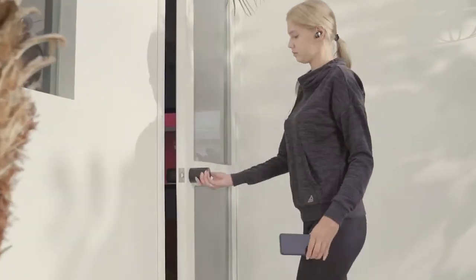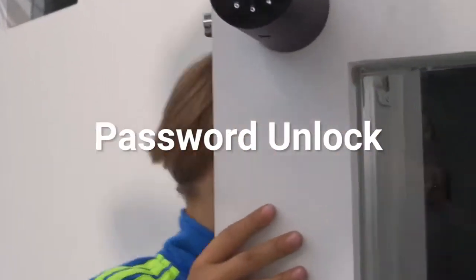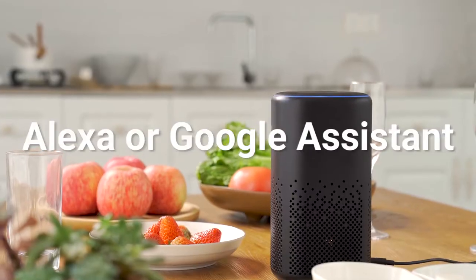If you don't have a smartphone, enter the password using capacitive touch mode. Then you can safely lock and unlock the door. You can even ask Alexa and Google Assistant to unlock your front door.